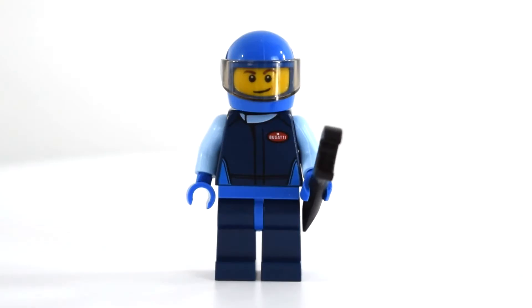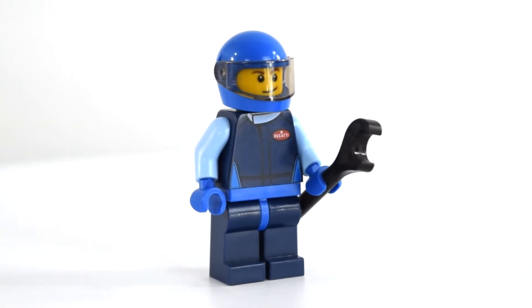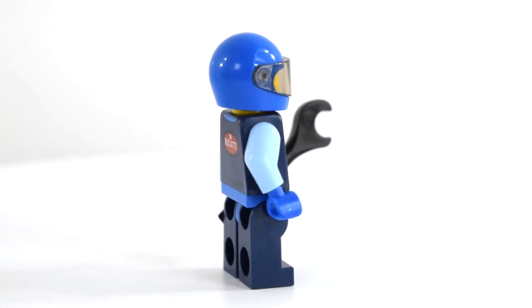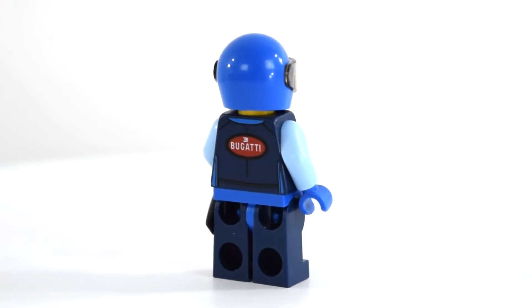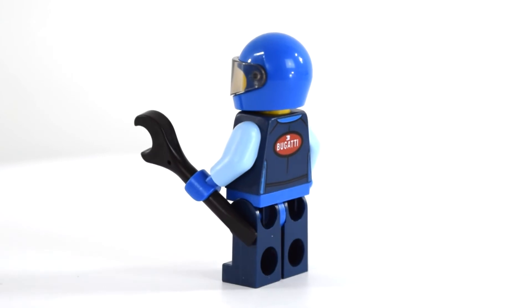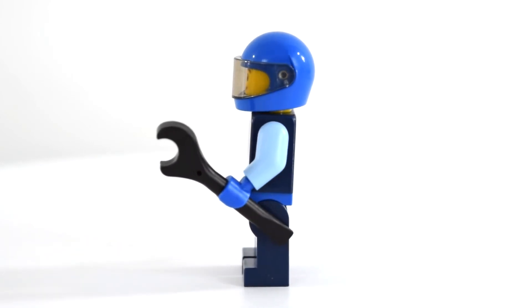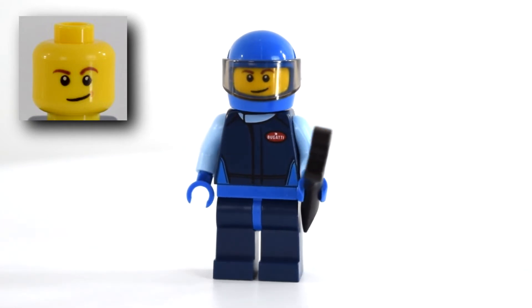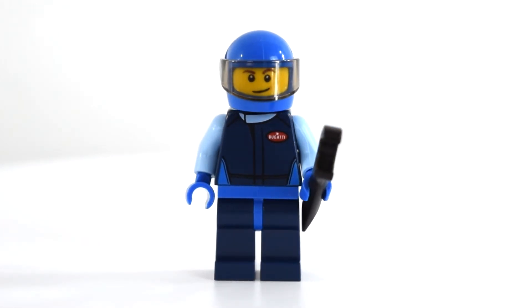Alright guys, here is the completed set. Let's start with the minifigure — here is the Bugatti racer. He's got a helmet on with a visor that flips up and down, and he comes with a wrench. He's got a blue shirt on with a little Bugatti logo on it, with some different shades of blue like sky blue, navy blue, and regular blue. Then he's got navy blue pants. On the back it also says Bugatti. He does have one face that is pretty cool — it's just a nice smiley face. Alright, that's the racer.